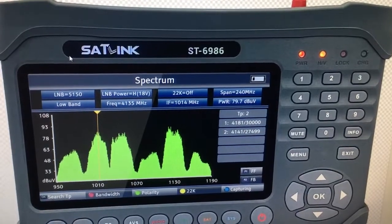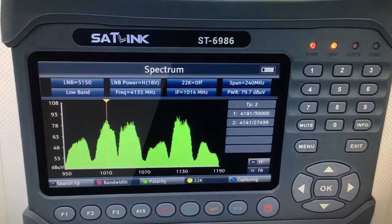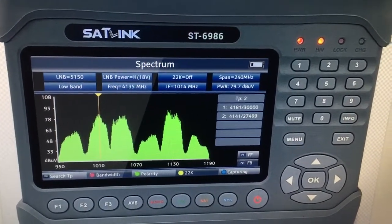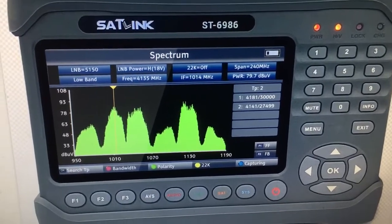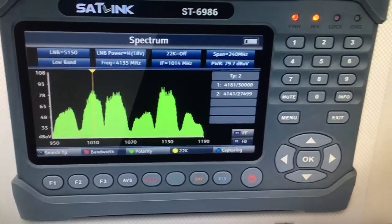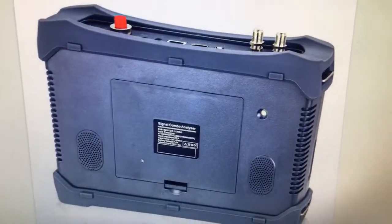Regarding the latest ST6986 model, the upgraded volume compared with our mainstream WS6980 model — let me share with you some more photos about this device so we can know better about it.